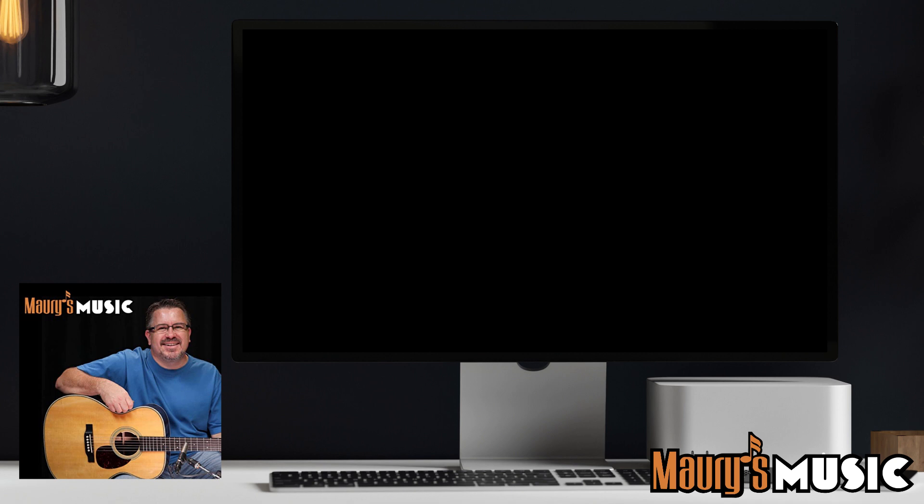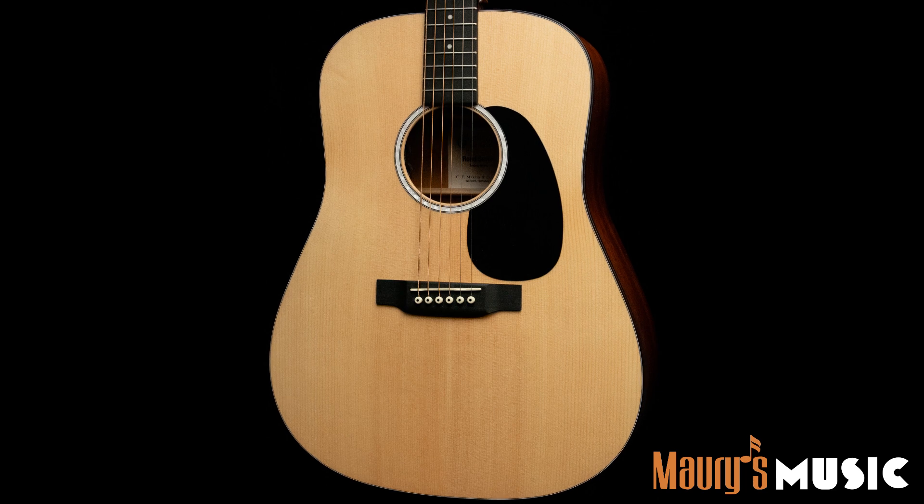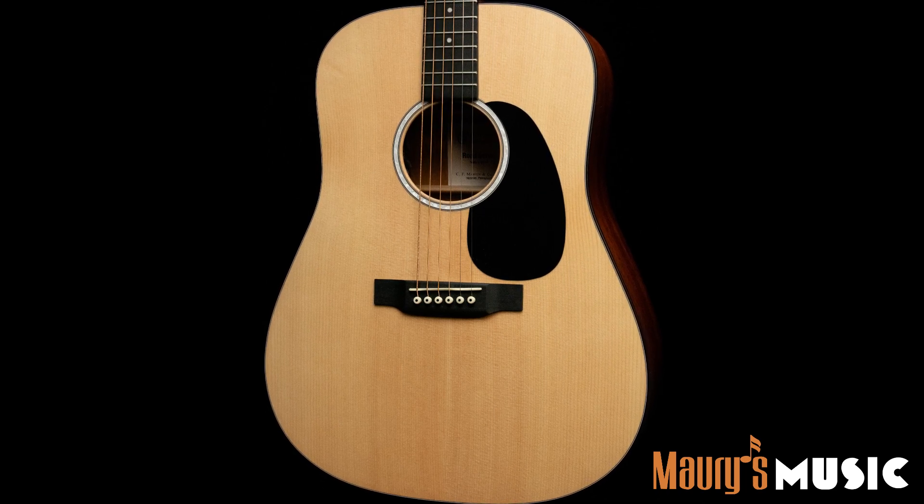Ladies and gentlemen, this Martin guitar is the Martin D10E Spruce. With a spruce top and sapelly back and sides, the Martin D10E is a great sounding guitar at an affordable price.